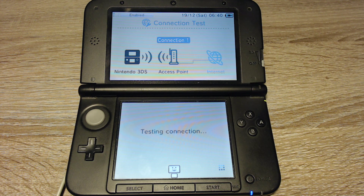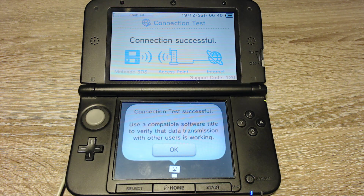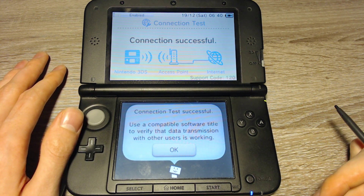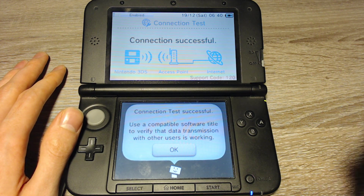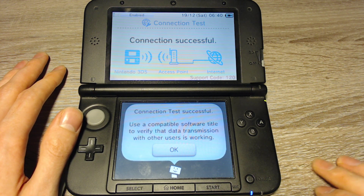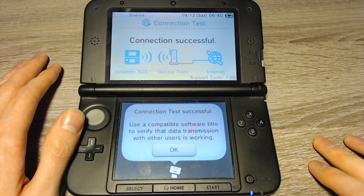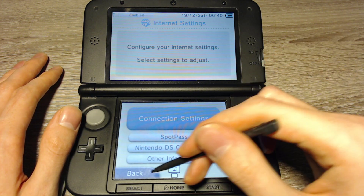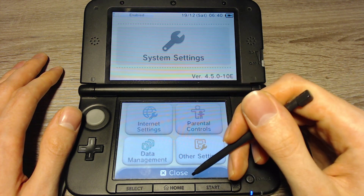It is possible that this test fails — in that case you will have to try it again later, because then the servers used for this exploit are down. Basically this exploit circumvents Nintendo's check that firmware downloads are correct, and that way we can inject our own firmware update. For that the unofficial firmware update servers have to be working.